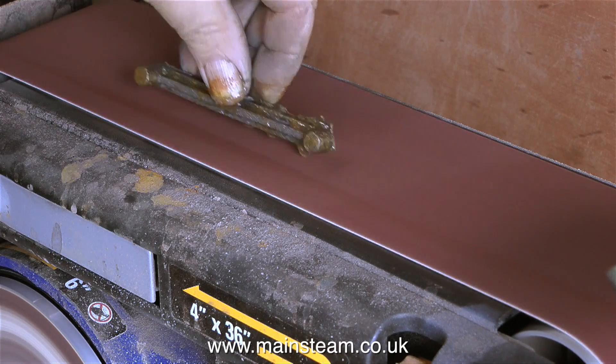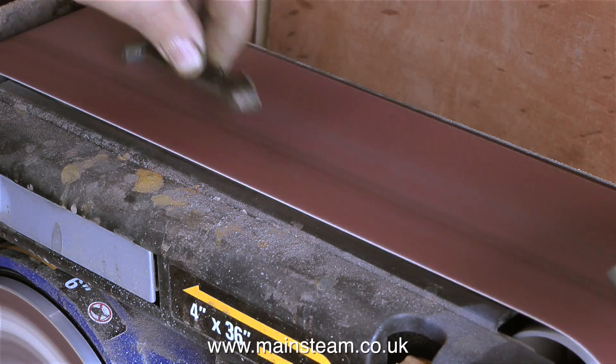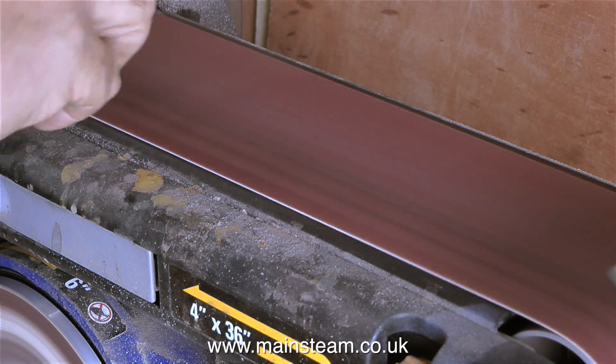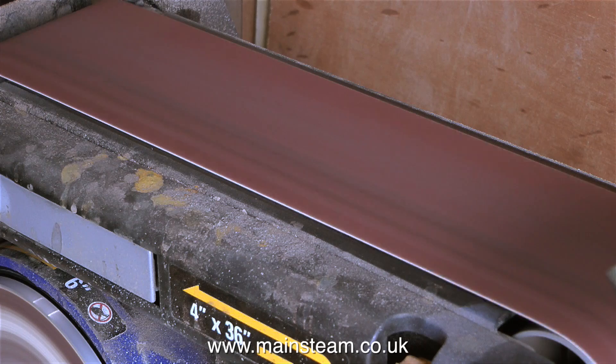Next to this belt sander, and in between this one and the vertical one-inch belt sander, is a pot of water. I use this for quenching parts that I'm working on to keep them cool. Because, as I've mentioned many times, I don't like to wear gloves — I like to know where my fingers are at all times. By frequently quenching these parts in the water, they stay cool enough to handle.